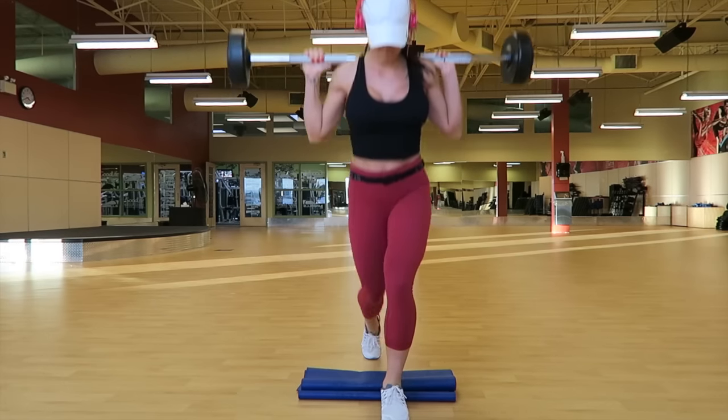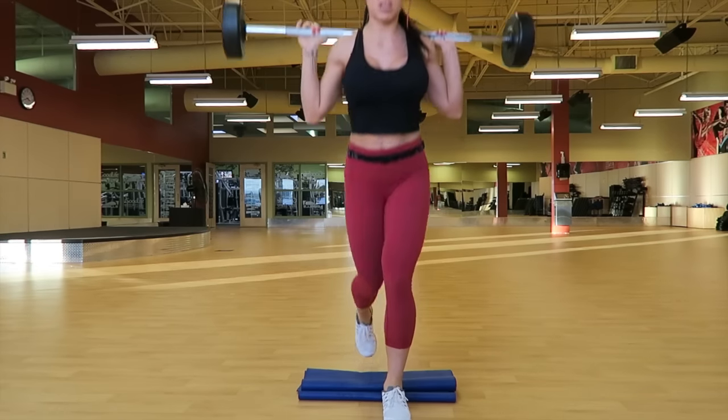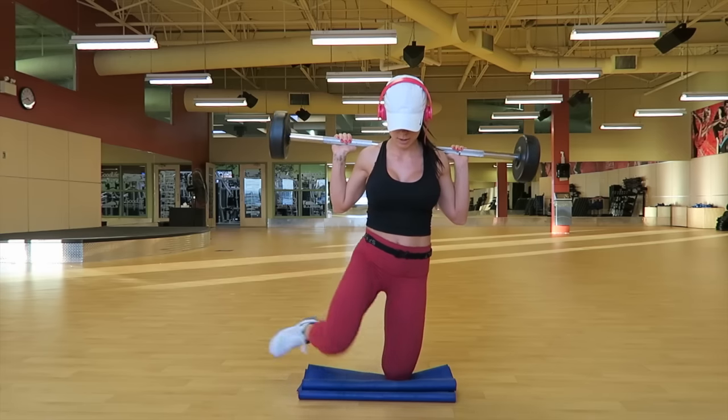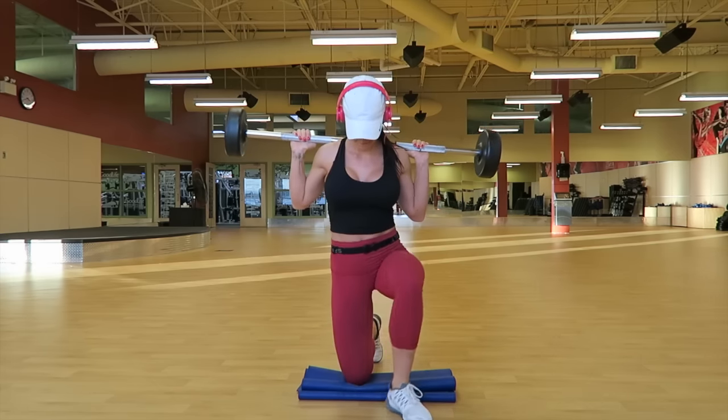So this is a lunge up, reverse lunge — this is the starting position. Lunge up, stand up, reverse lunge, starting position. Again, once you have finished that, go on to your other leg.